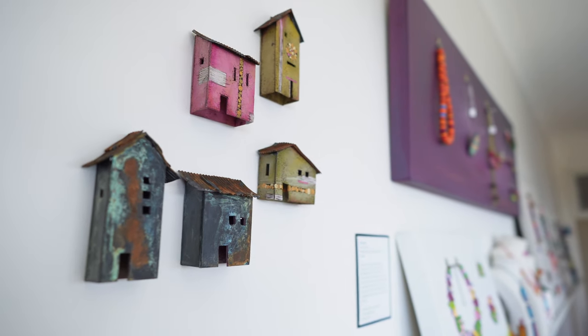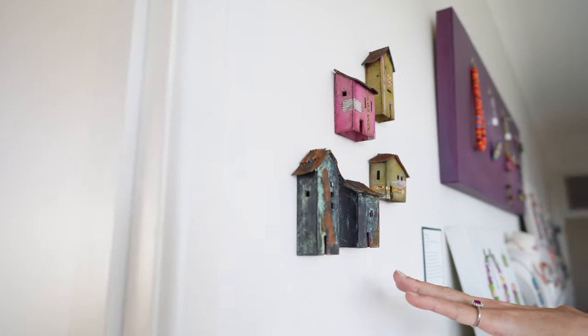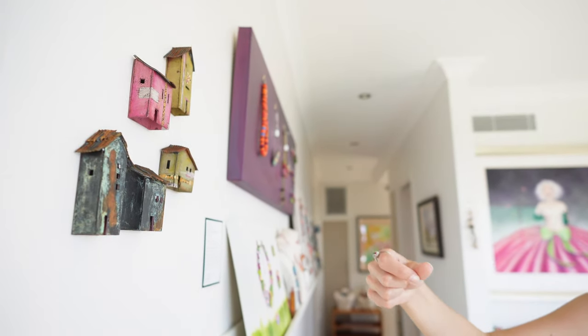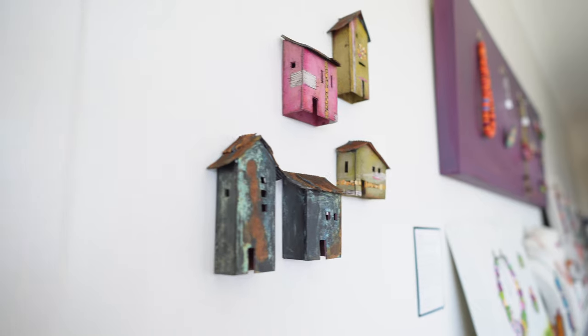I don't normally paint my polymer, but these ones have a metal coating over the top — in bronze and iron — and then you get a patina wash over the top. That's actual real rust, with all the different colors coming through from the oxidization process. It's something I've been playing with and it works really well for the little houses.